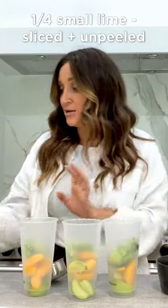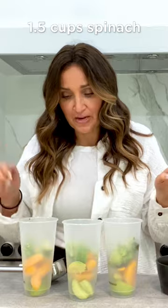A fourth of a small lime, sliced and unpeeled. A cup and a half of spinach. We're done.